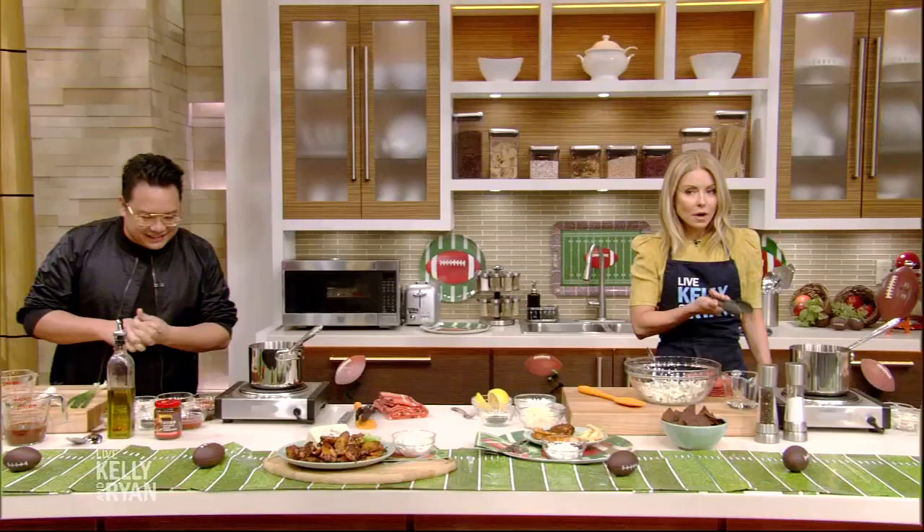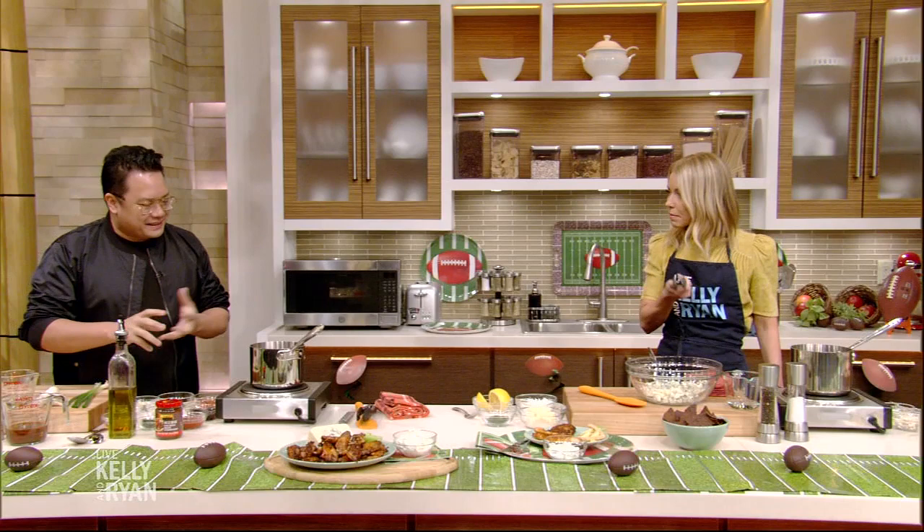We are making chicken wings with Chef Dale Talde, who's not gonna take it personally that I don't like wings, are you? Not at all.